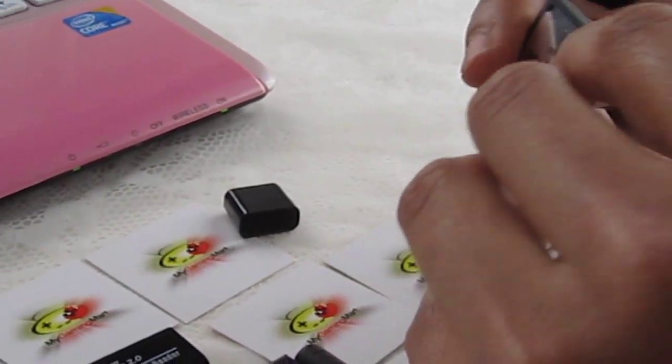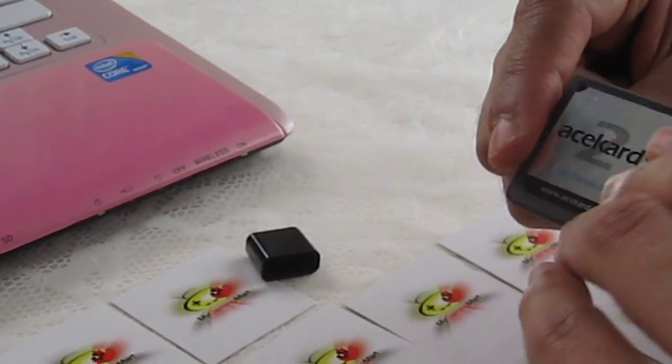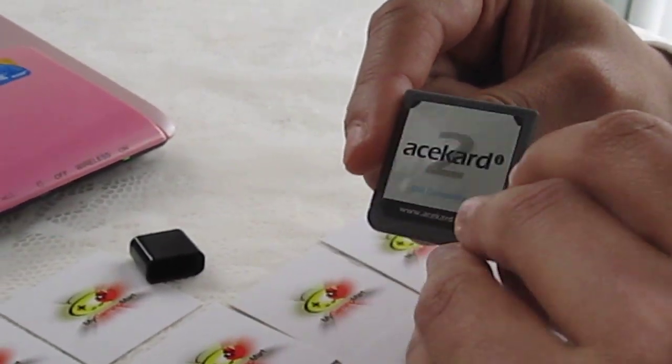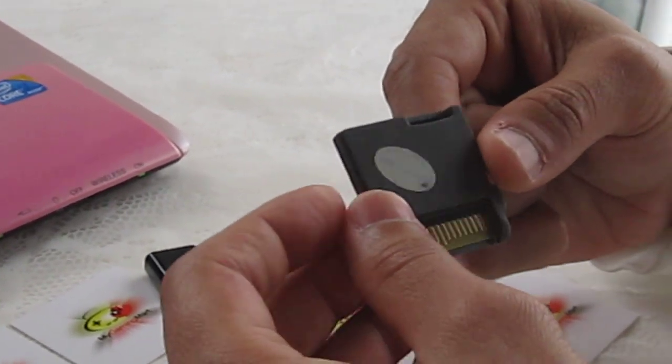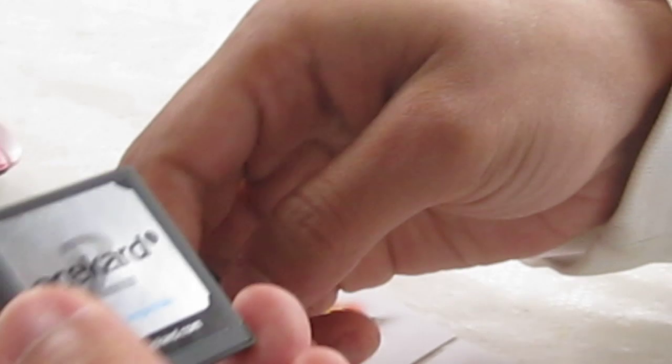MyGamingMart.com is an authorized dealer for AceCard and we've been in business with them for a while, so be assured that we do carry genuine flashcards. This one is a genuine one. We also have a hologram on the back that depicts that it's from MyGamingMart. If you purchase from us, make sure the hologram stays on just in case this flashcard fails — we do give a warranty.